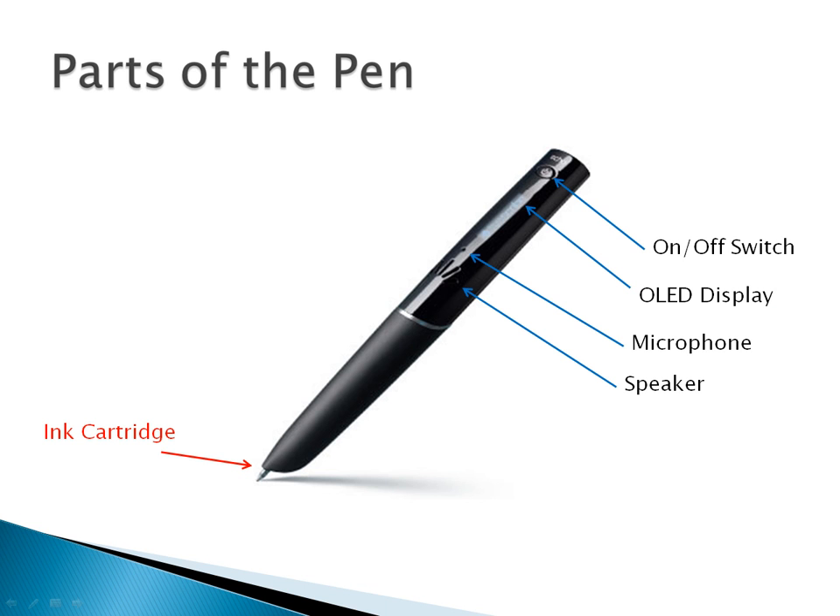Tucked up under the ink cartridge is the infrared camera that reads the extremely small grid on the dot paper. On the very top of the ECHO pen is the USB plug used to sync the pen to the computer, and the headphone jack that allows the user to listen to the recordings prior to syncing to the computer.